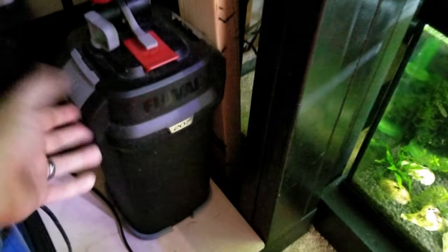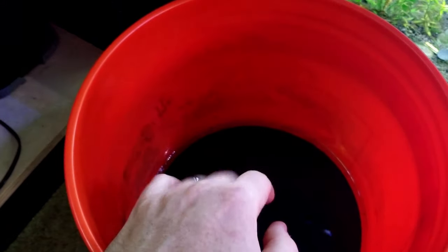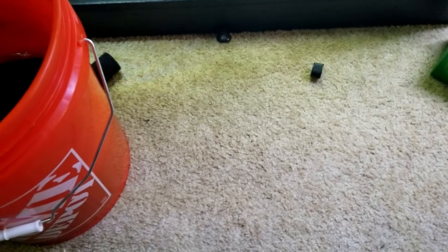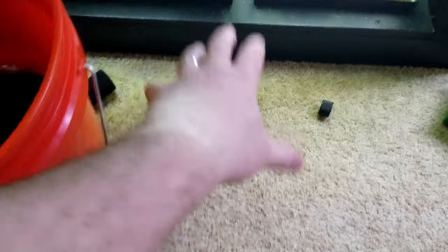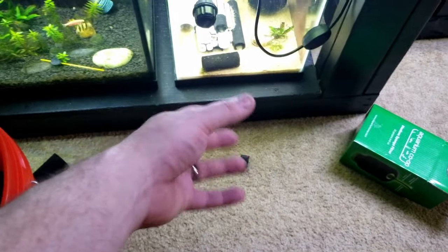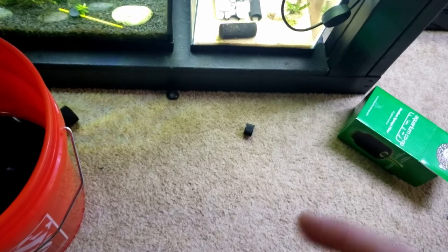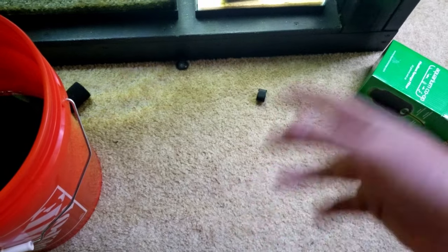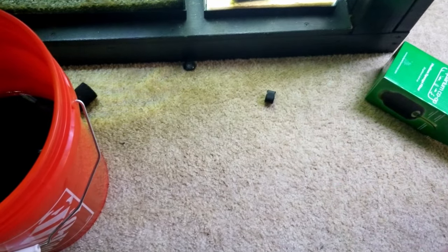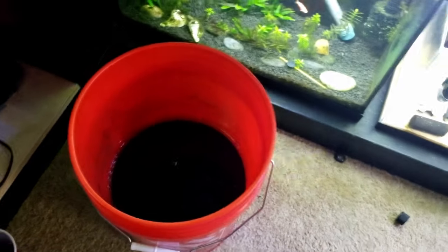Before taking the lid off, tip your canister upside down into the first bucket for about ten seconds. Then remove the top and take all your sponge material out, digging out biological media if necessary to reach the sponges. Squeeze the sponges out in the first bucket - it'll get nasty. Then move to the second bucket and squeeze them out again - that water will get mucky but not nearly as bad. Then take the biological media and dip it in and out of the third bucket a few times.